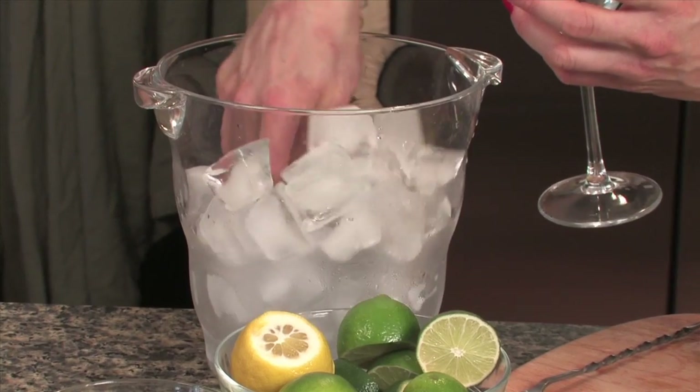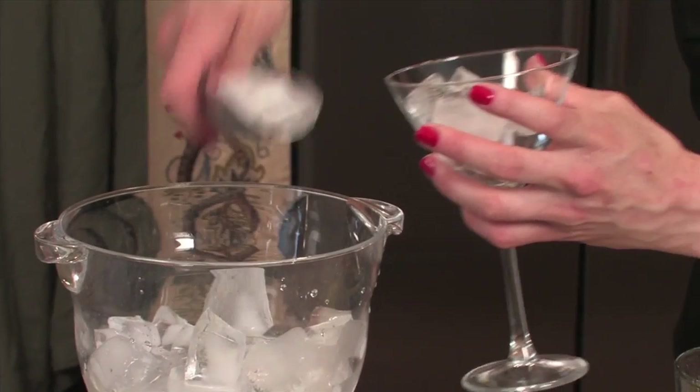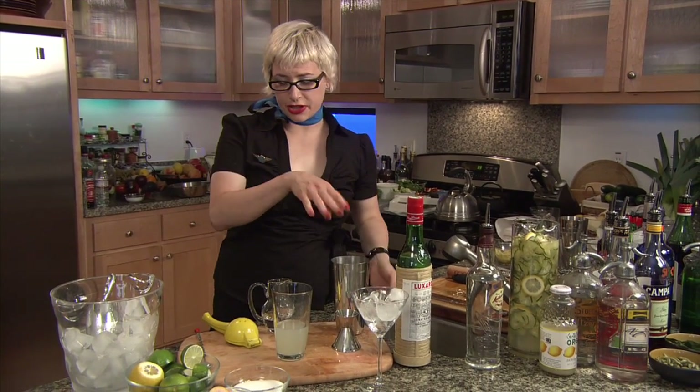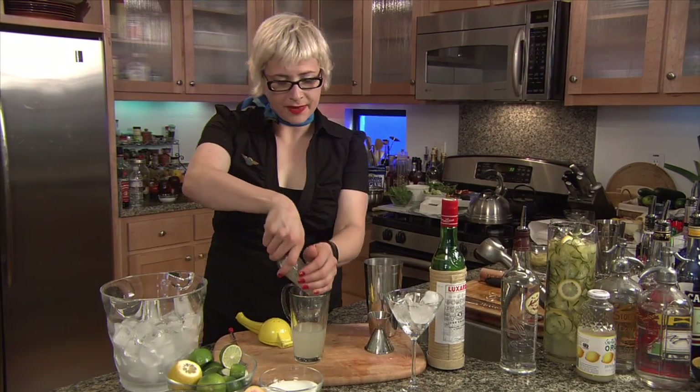Let's put some ice in the glass. Try not to spill your ice all over the place, all over the kitchen — your mom will come in and yell at you making cocktails. Okay, so that's chilling. And we're going to add some ice to the drink.